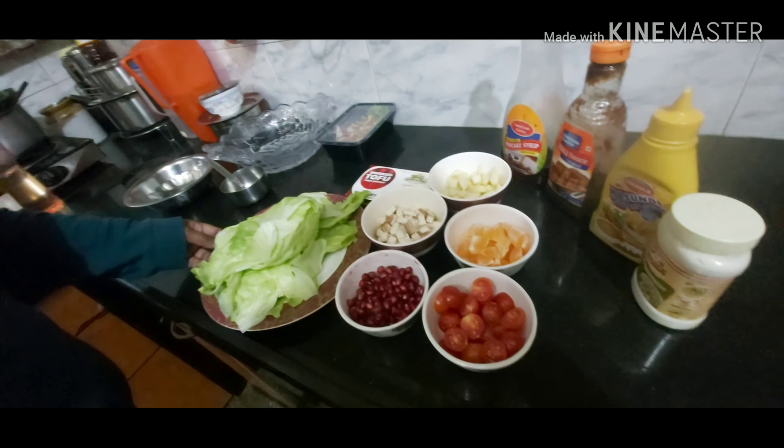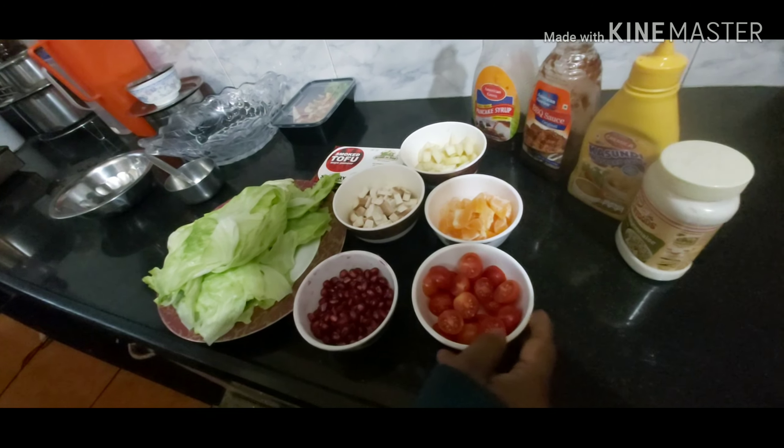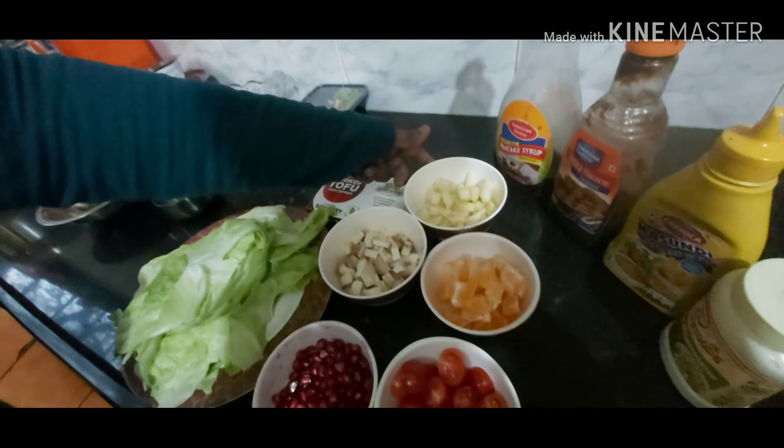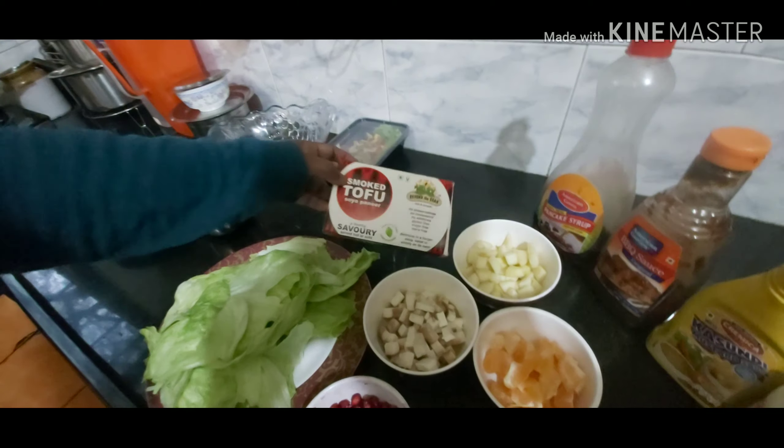So we've got some iceberg lettuce, we've got some pomegranate, some cherry tomatoes, some orange, we've got some chopped up pear, and we've got some smoked tofu by Beyond the Bean.